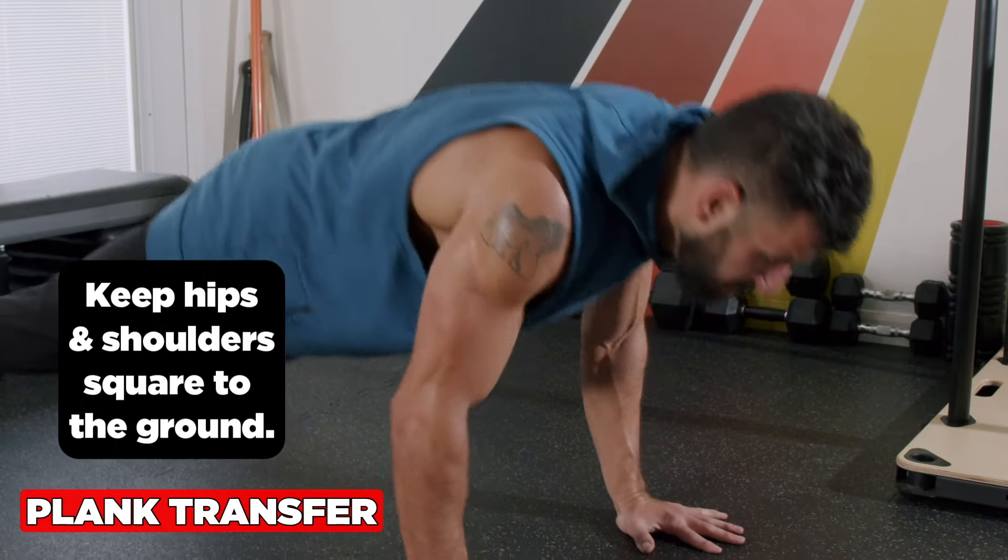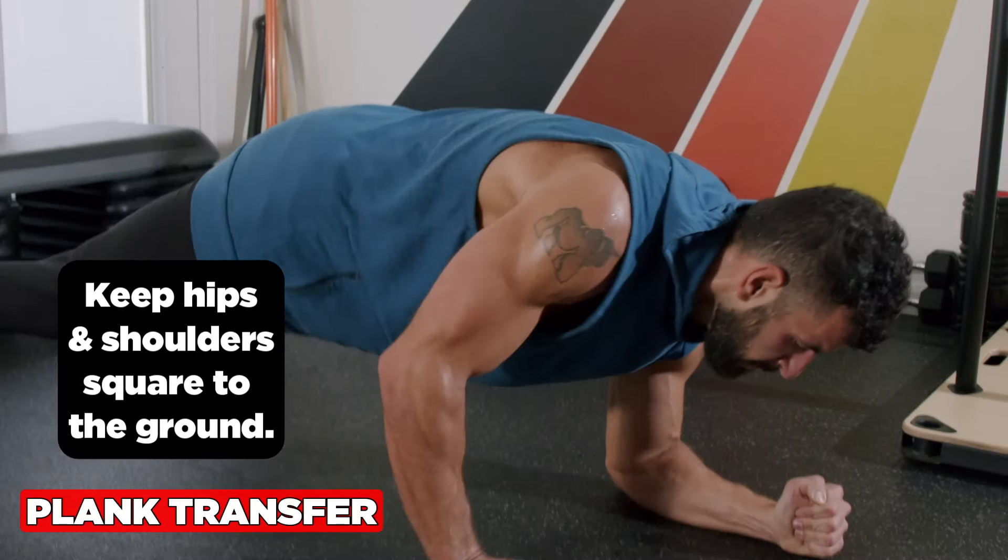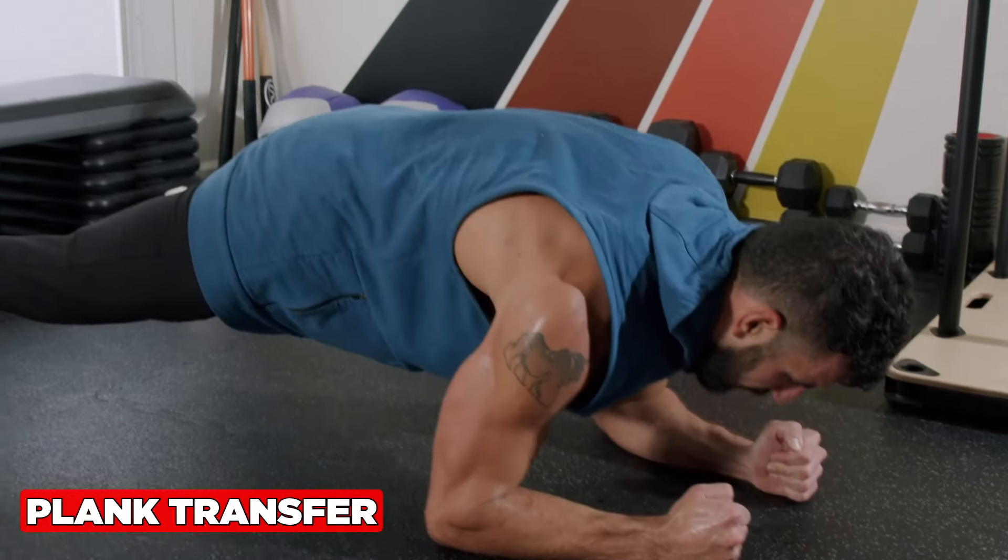Want to make it spicy? Add a push-up at the top and a scap push-up at the bottom.